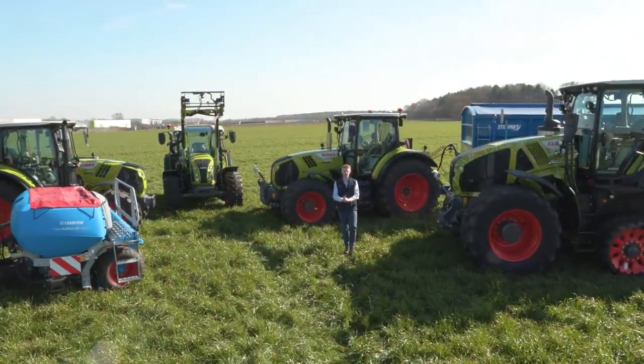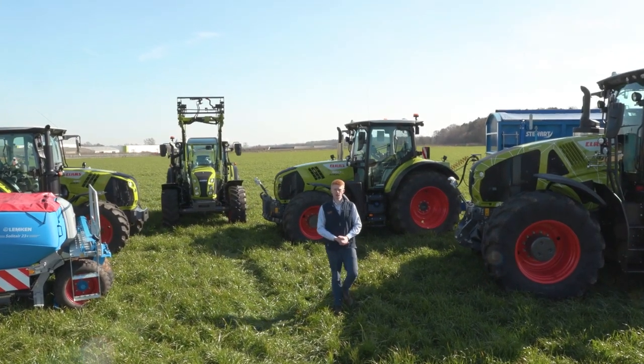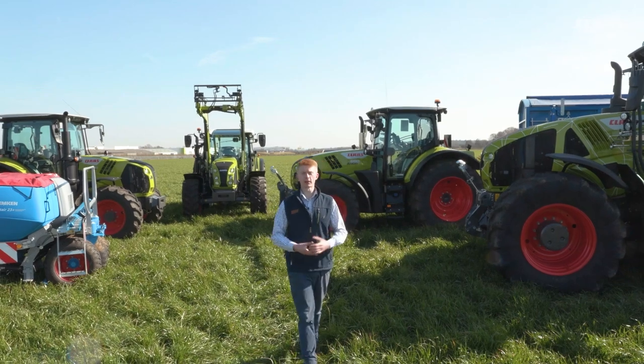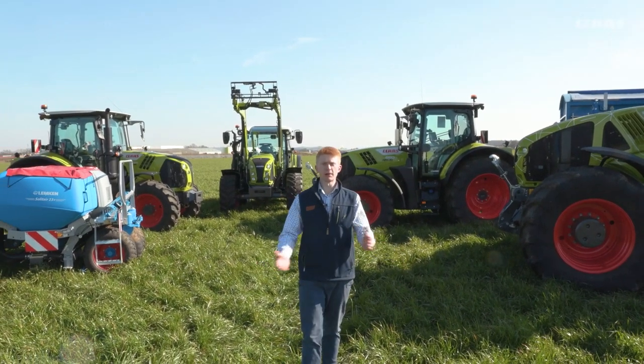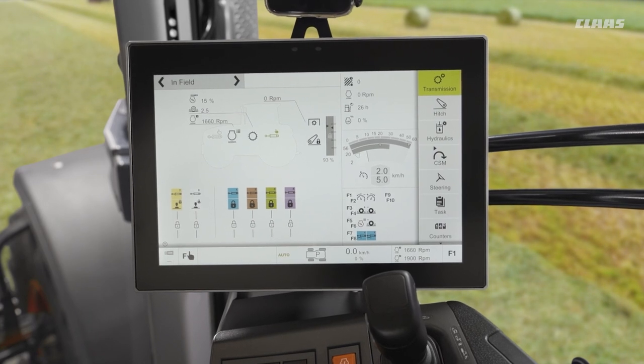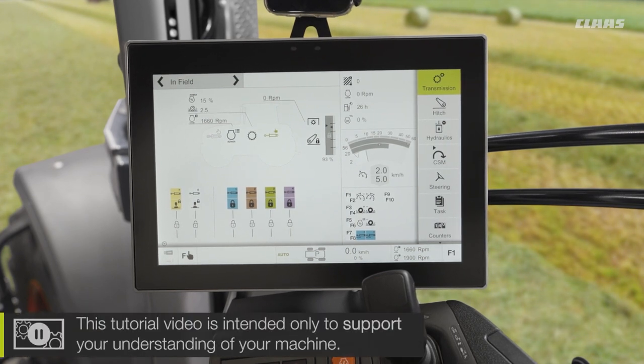Hello everyone, my name is Patrick Frawley and I'm your product specialist for Tractors. Today you join me here at our CLAAS UK headquarters in Saxham, and in this video we are going to have a look at how we can correctly set up our cruise control on a CLAAS CEBIS machine. So you join me back up in the cab of our CLAAS CEBIS machine, looking at some of the transmission settings that we can make on our CVT tractors within our CLAAS tractor portfolio.